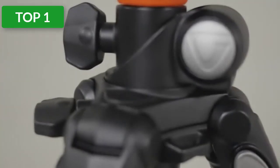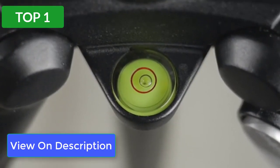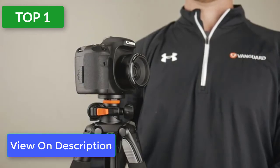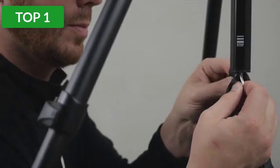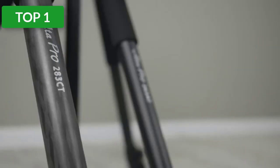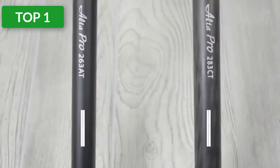This version of the tripod comes with an SBH-100 ball head. The head comes with an Arca-Swiss compatible quick release plate and bubble levels. You can order the legs with different heads, including a pan head and one with a grip. The Vanguard Alta Pro aluminum tripod is one of the heaviest on the list, but you can order it in a lightweight carbon fiber version. The tripod is black with orange accents and comes with a carrying case.